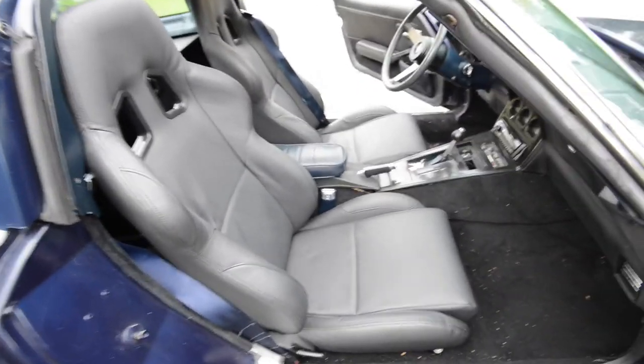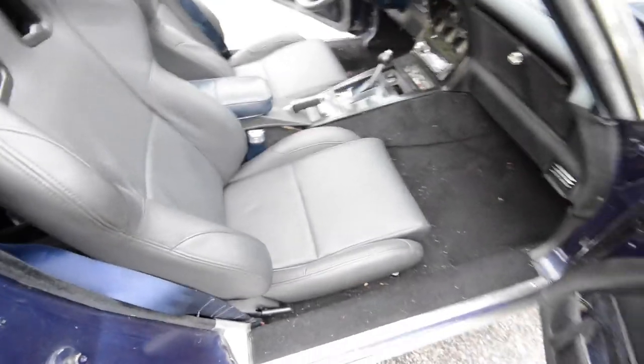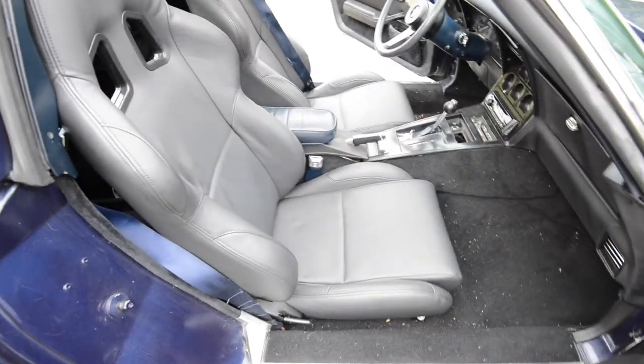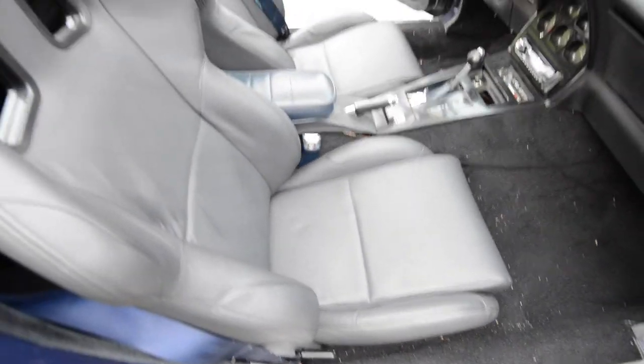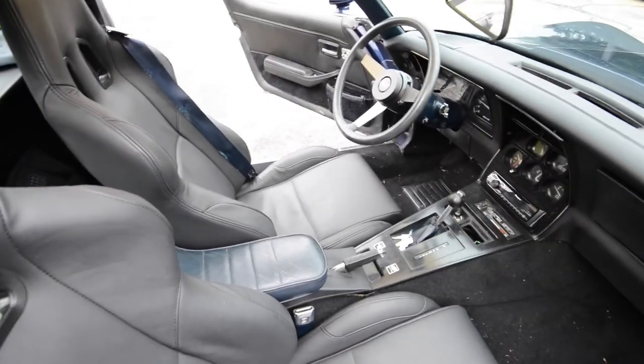Good morning, YouTube. What we're going to be looking at today is the Corbu A4 seats and how they fit in a C3 Corvette. This is a 1979 Corvette, as I explained in my last video. So we're going to be looking at how the fitment goes in there, how I fit in there, and just giving you some ideas of what to expect if you purchase these seats.